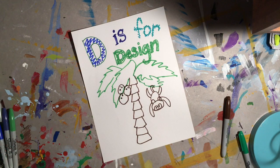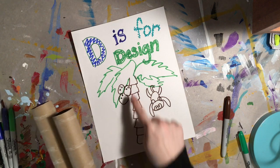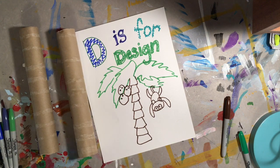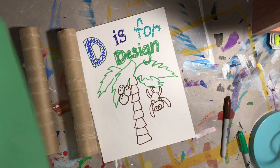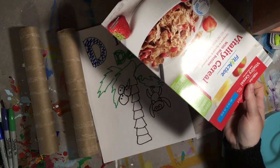Now I have my design drawn and I'm going to build it based on what I drew. I'm looking around my house for things I can use. I've been saving paper towel rolls and that looks like the trunk. I have those, then I have some green paper for the leaves, and I'm going to use cardboard for the monkey.